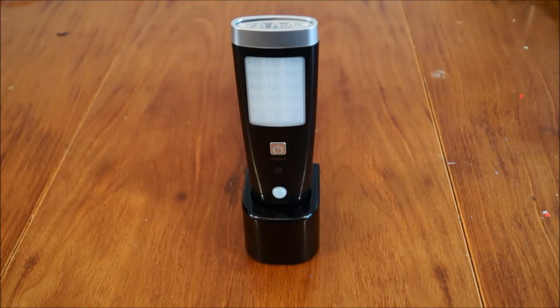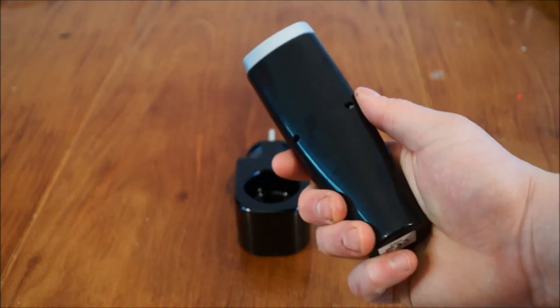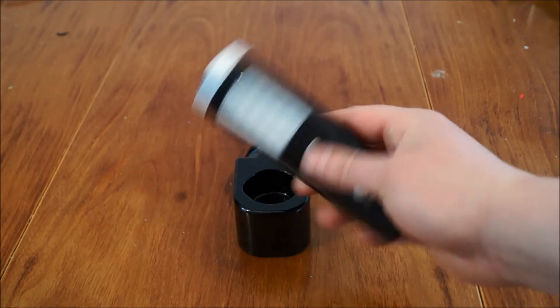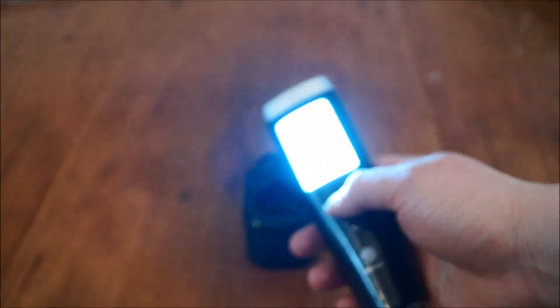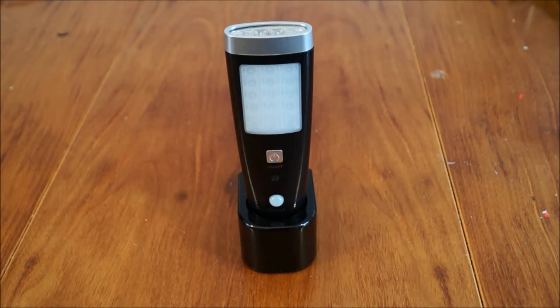Well, first impressions, build quality - it's alright, alright for a fiver. Even at a tenner it's alright to be honest. The floodlight has still got some charge in it, but I don't like to use things until they've been given a proper full charge. So let's get this plugged into the wall.